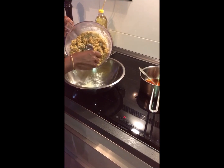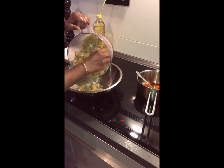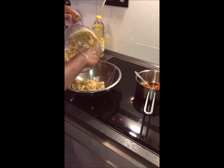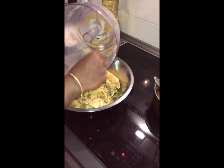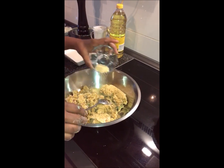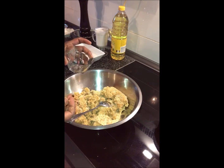I just need this oil. I will add salt. How do you like to cook it?